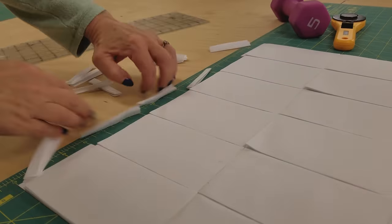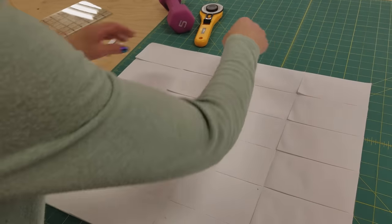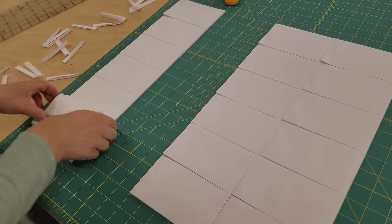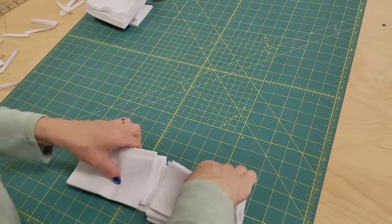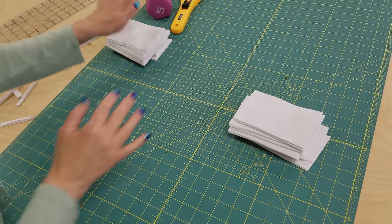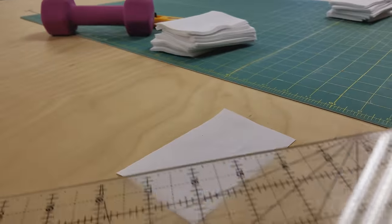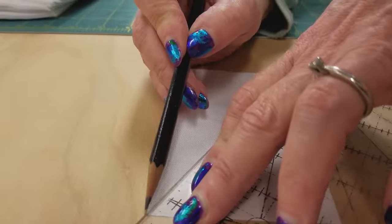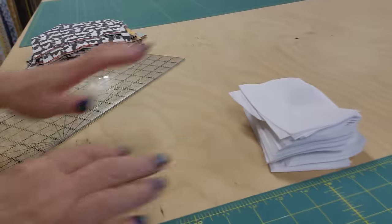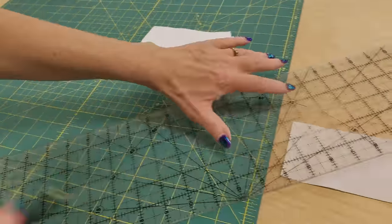The background pieces are all cut and we are going to mark the back of all of these pieces. Half are going to get marked one way and half are going to get marked the other way. I'm going to stack up half of them and leave these over on the left, then stack the other half separately on the right. This stack on the left we're going to draw a light diagonal line on the back. I like to use a pencil because I can sharpen it and it leaves a very light line. Now we'll come over to the other stack and mark this whole stack in the other direction.